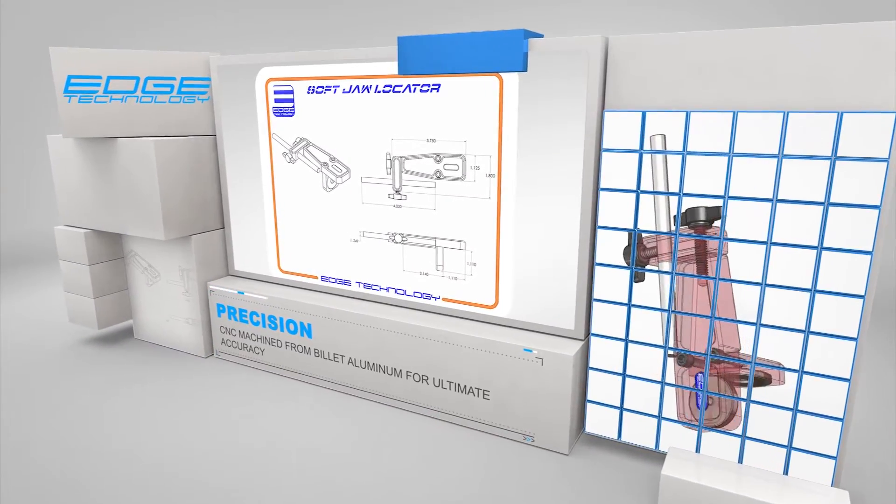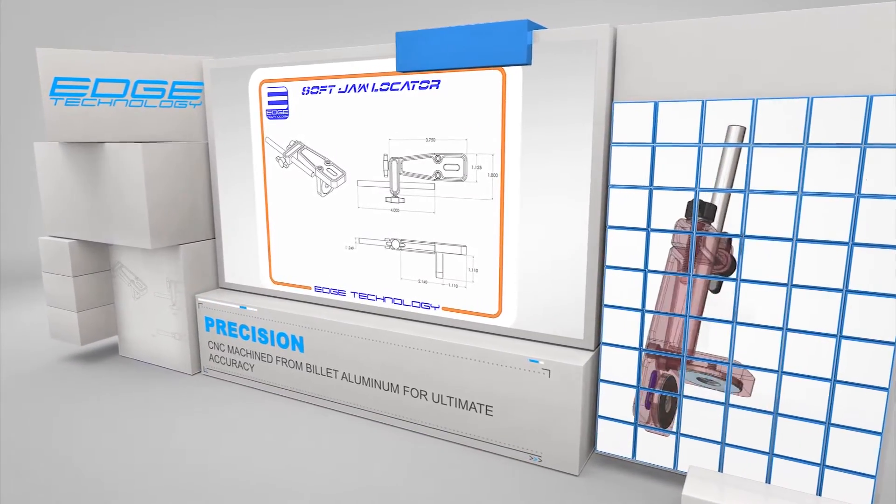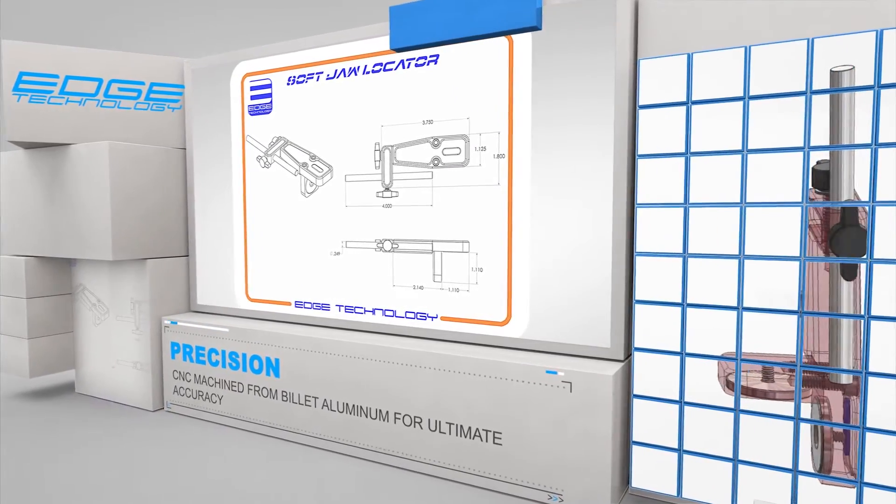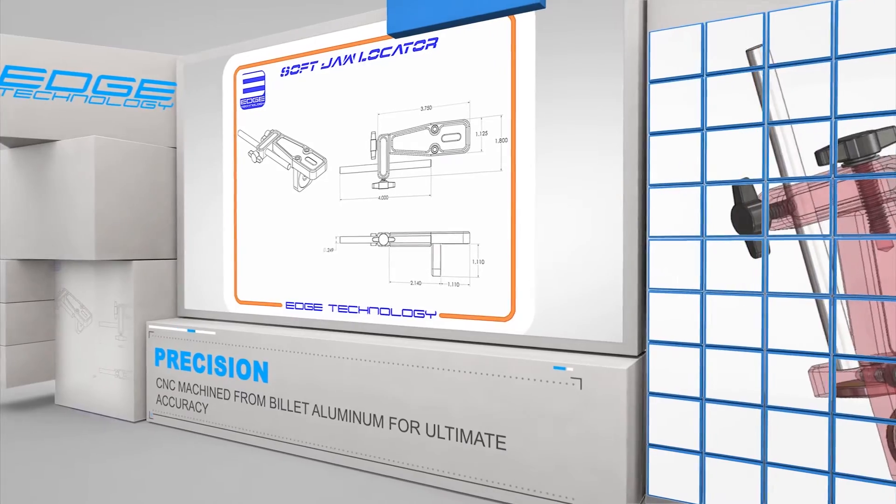The Soft Jaw Locator is machined from billet aluminum for ultimate accuracy. Two powerful neodymium magnets generating a total of 28 pounds of pull are used to hold the unit in place.